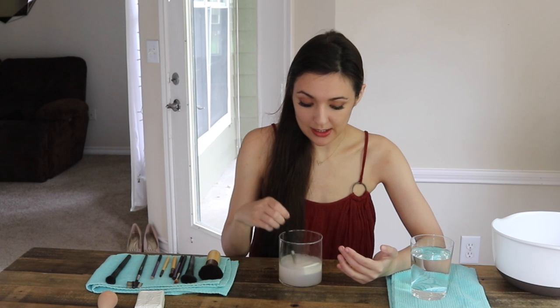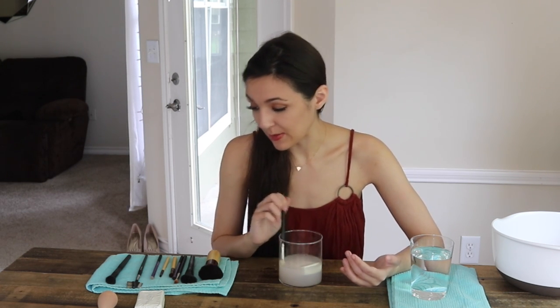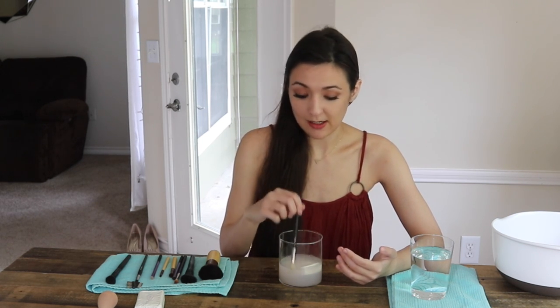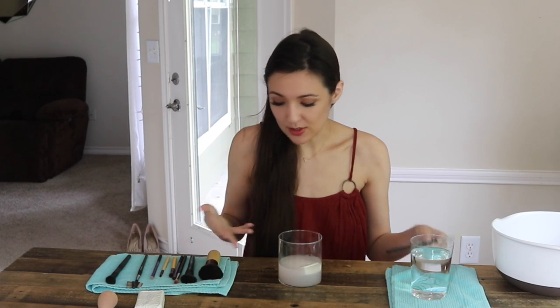I don't think there's any makeup brush cleaner that can do as good a job as this, which is also why I would never put this on my skin — I'd have a gazillion wrinkles for sure. My skin is really sensitive. I'm going to set this aside because I will rinse it out with another round of water, but we're just trying to get all these clean first.